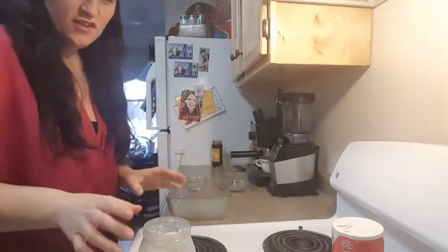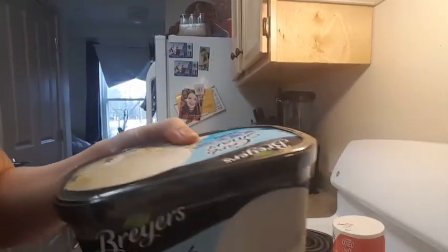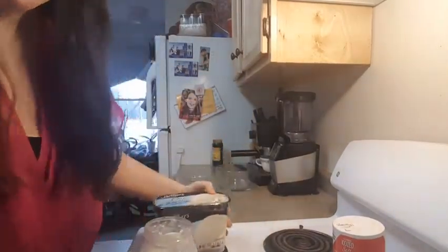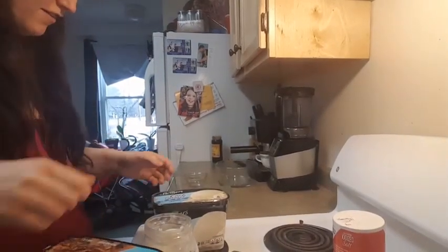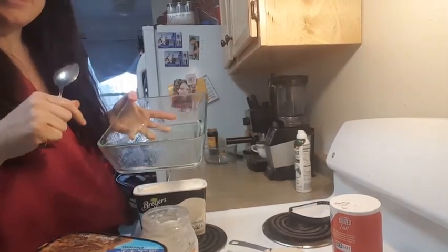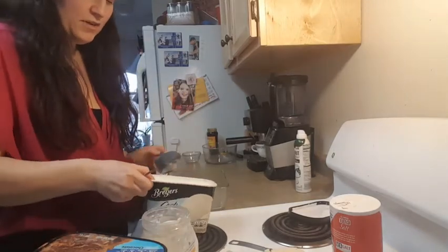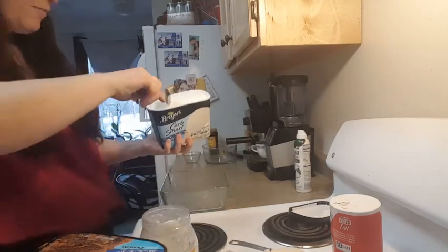Alrighty. So I'm going to make this easy on myself. I bought the store-bought ice cream, the Breyers Carb Smart ice cream. I have a vanilla and I have a chocolate here. They've already been softened. So we're making an ice cream cake today — my favorite cake. I always have a Carvel cake, so this is going to be Carvel style ice cream cake. I'm going to start off easy and put my store-bought Breyers Carb Smart ice cream in.